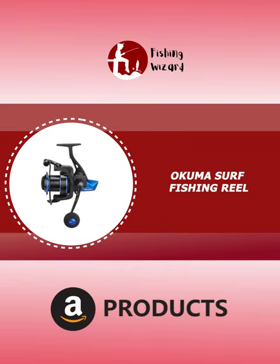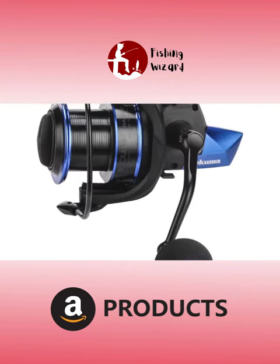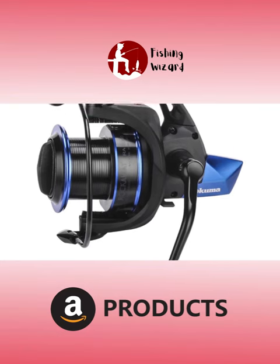Akuma Surf Fishing Reel. The Akuma Surf Fishing Reel features a lightweight graphite body, rotor, and side plates, giving you a truly corrosion-resistant reel for the harsh surf environment.